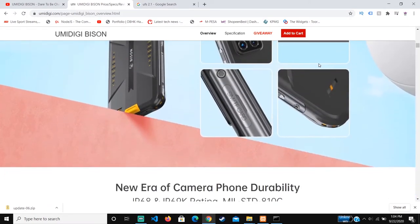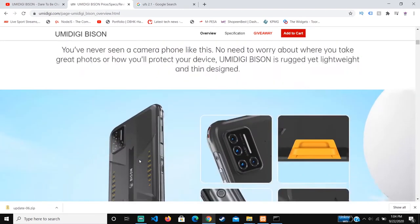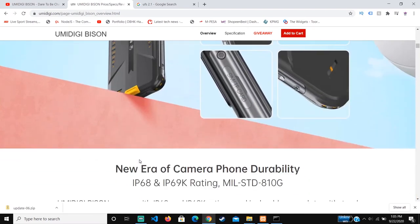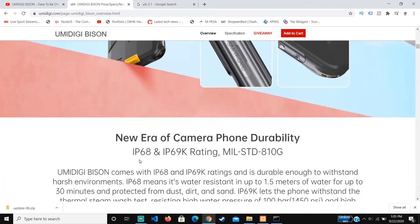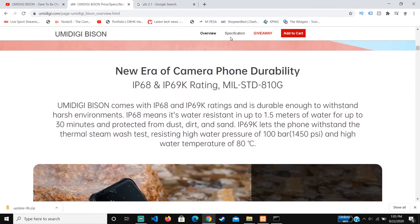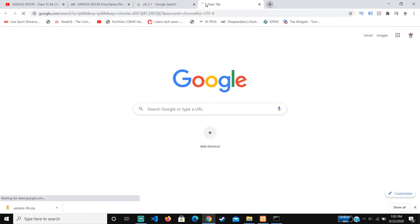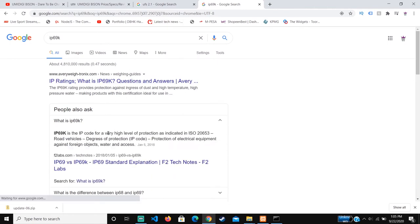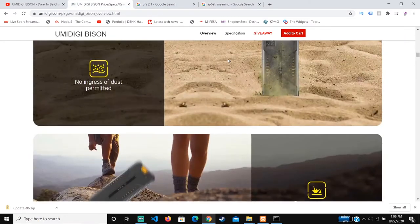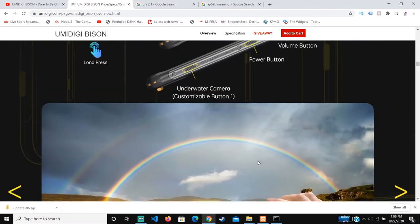Just looking at the design, this phone looks to be really durable. I'm not sure which material they use at the back — probably something harder than aluminum or slightly metallic. It looks very durable yet compact. Since they mentioned IP69K, I looked it up and it is a very high level of protection. These are the two different customizable buttons you can adjust according to your needs, which is really nice to see in this phone.